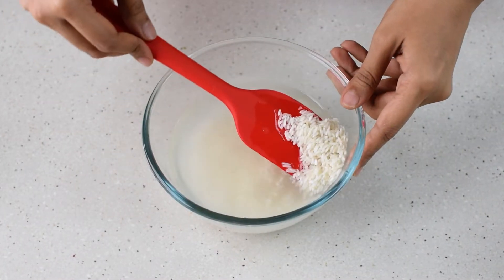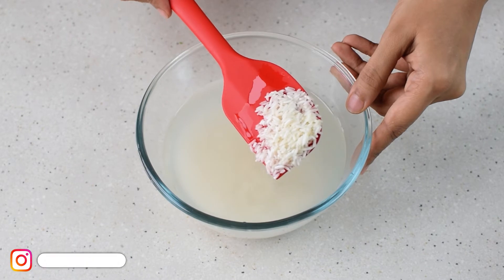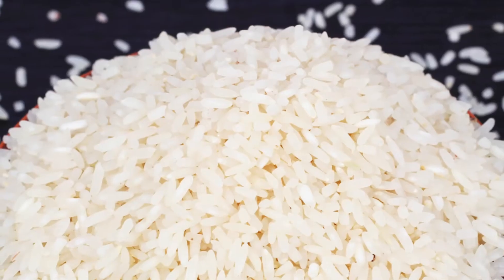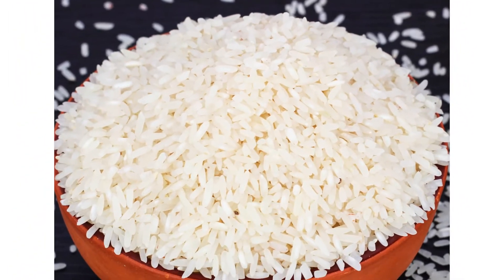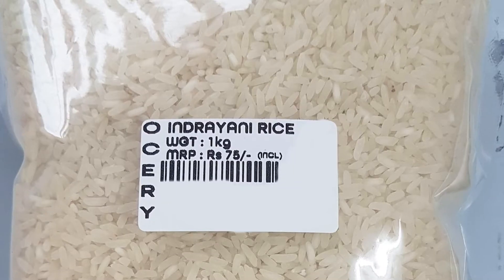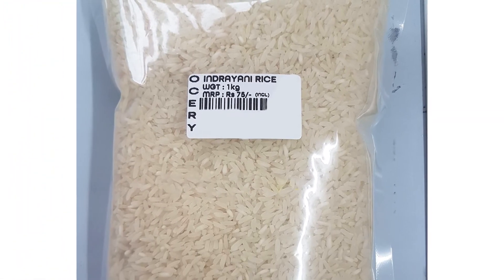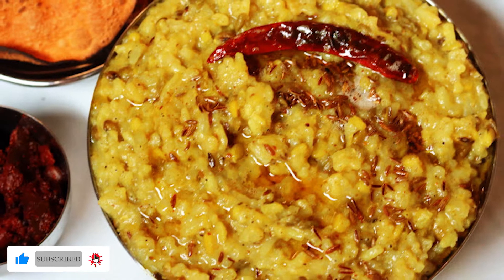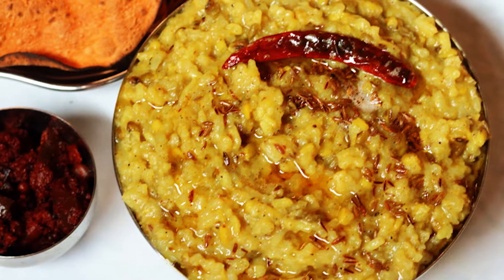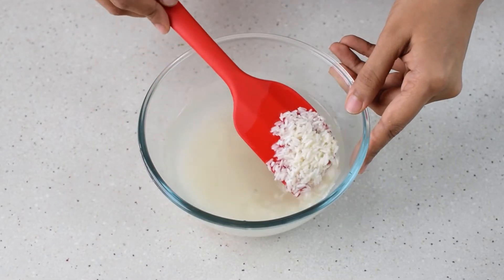This is Indrayani rice, native to the state of Maharashtra. It is a medium grain starchy rice and you can substitute it instead of arborio rice, which is very expensive. The texture you get with Indrayani is very similar — it has a lot of starch and releases it into the risotto, making it very creamy. This rice is also very cheap, and any leftover can be used for dal khichdi or khichdi at home. Just soak it for half an hour before using it.